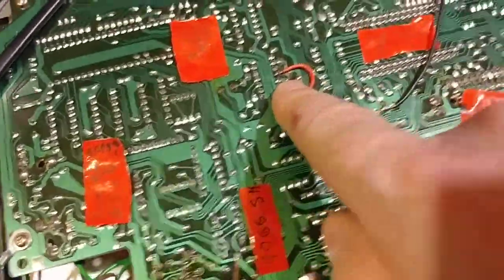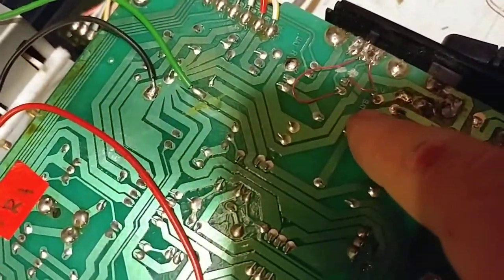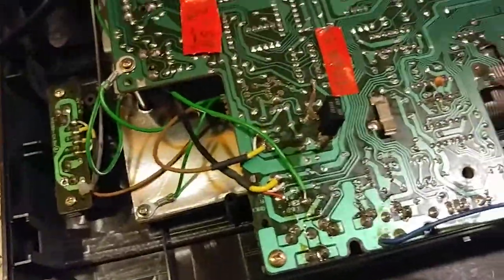Somebody, I think, had tried to mod this board. There were several traces that were cut, and some of the jumpers broke. So I've had to replace some of those. And other than that, it's a good CZ-1000.